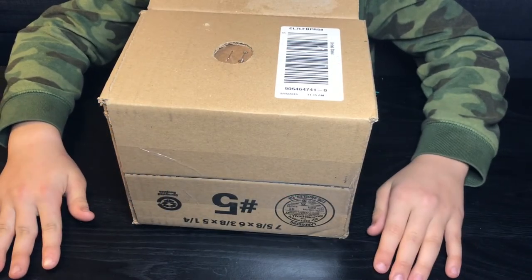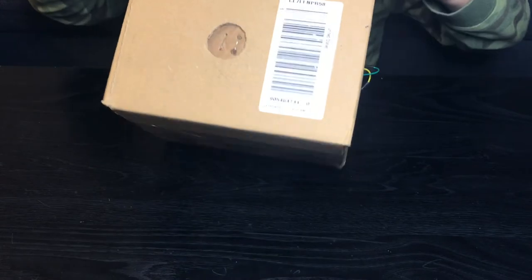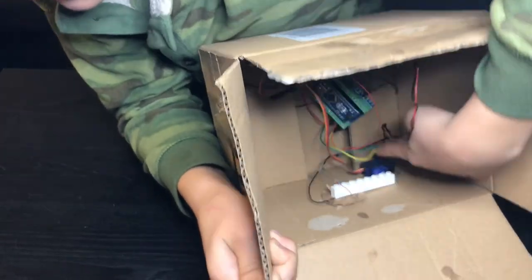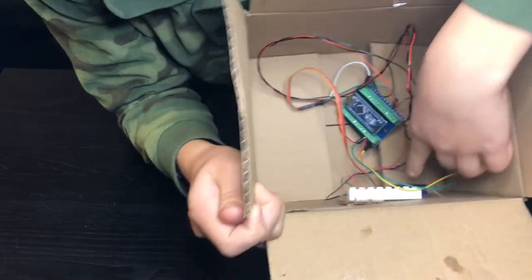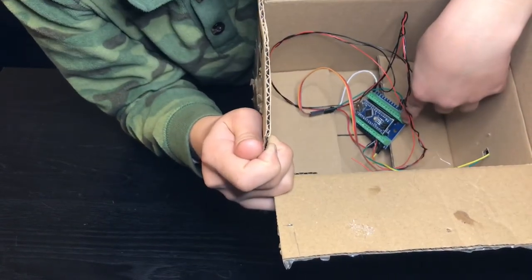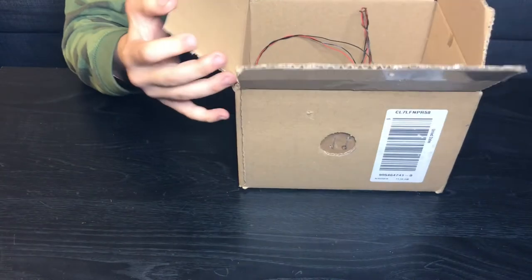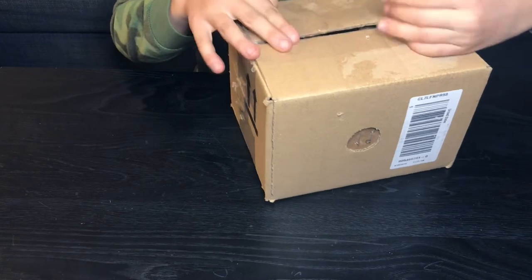It took me a few hours and I finished soldering. Here's what it looks like inside: you can see the servo motor, the Lego brick that connects the servo motor to the cardboard ring, the Arduino itself, and the wiring — which is pretty messy. Definitely messy.